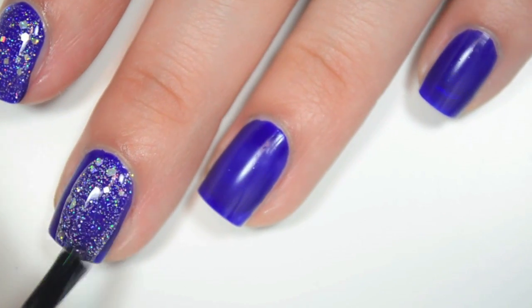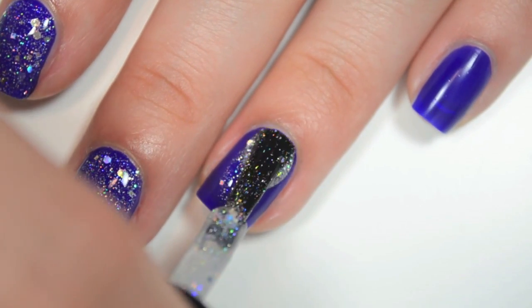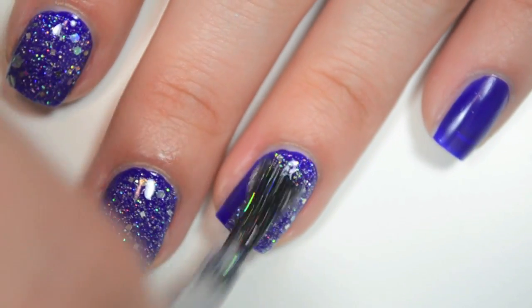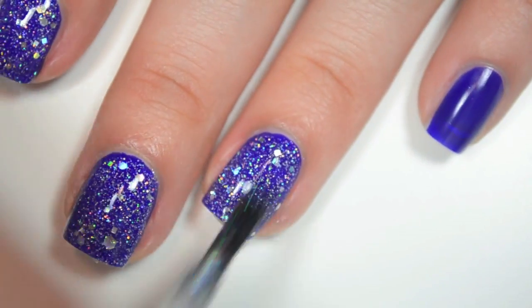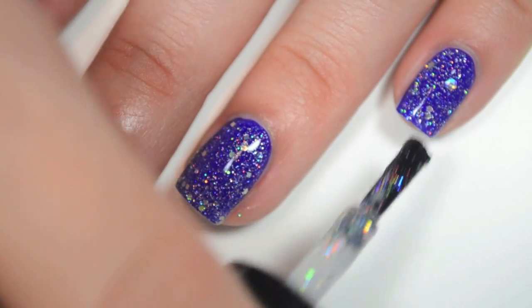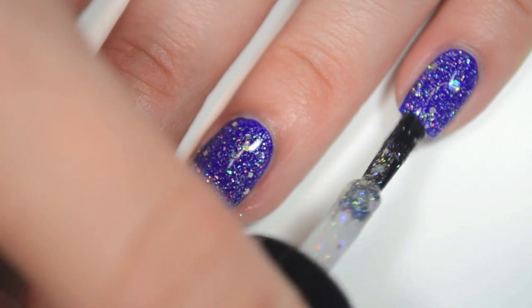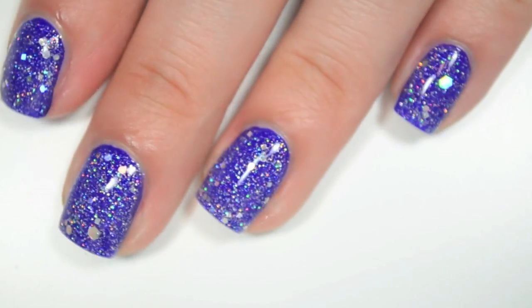This one is definitely more of a topper. I don't think it's one that could be worn on its own. I'm getting a good amount of the hex glitters out without having to fish or swirl, but I am not getting any of the larger ones out without any work. But this does apply really really smoothly. It has a good glitter to base ratio and it's very easy to apply. You have to do just a tiny bit of dabbing on those hexes just to keep from swiping them back off the nail. So there is Silver Nickels.